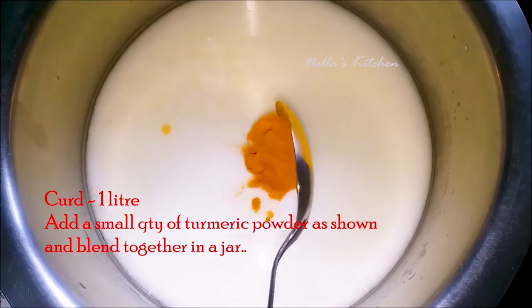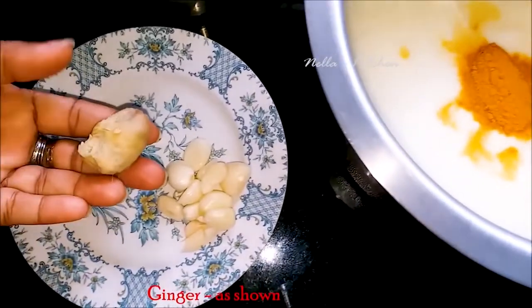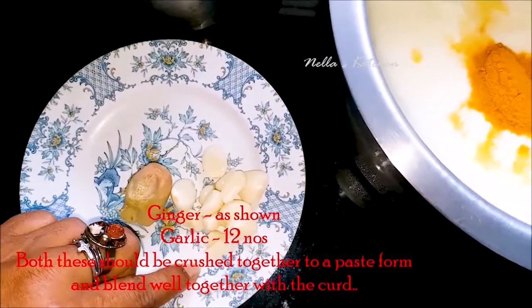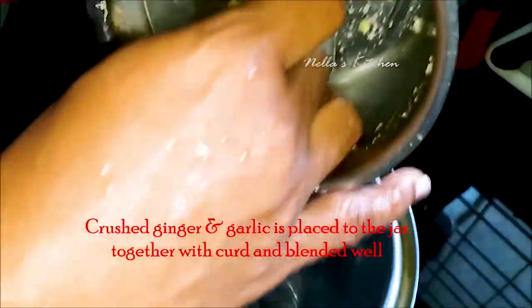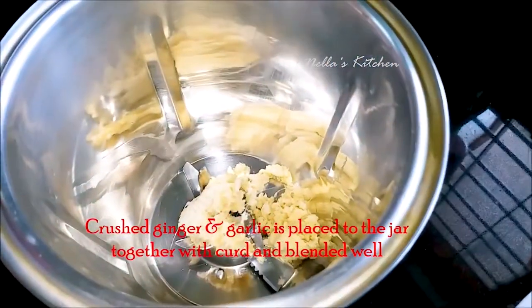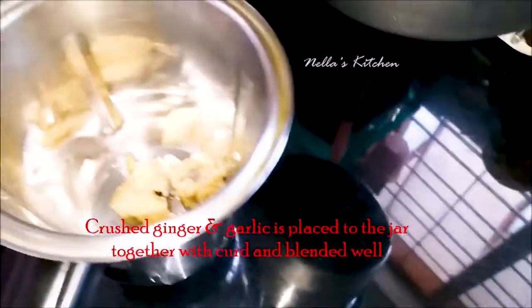It will be a 6th tablespoon of milk with a bit of salt. Once you add any color, you will mix it in the same way. If you add 1 cup of milk, you will add 1 cup of milk. Now, you will add 2 tablespoons of milk in the jar. Add 2 tablespoons of milk.